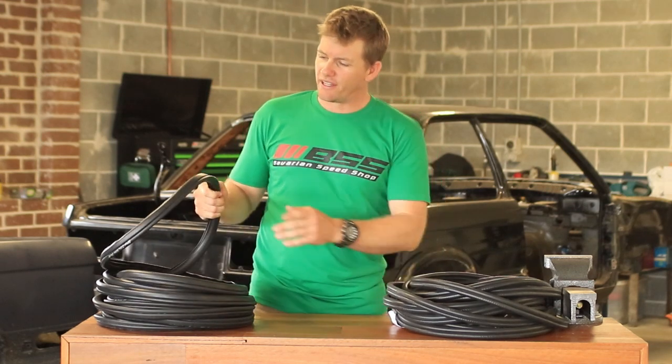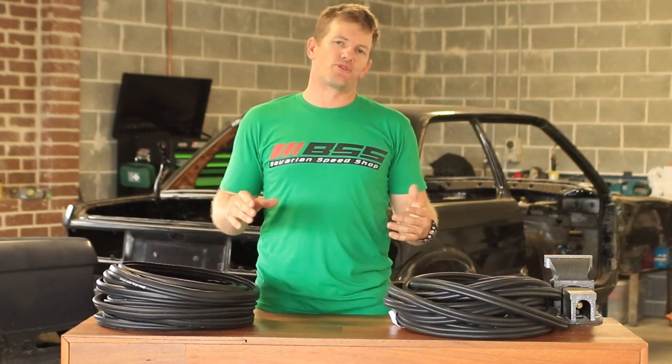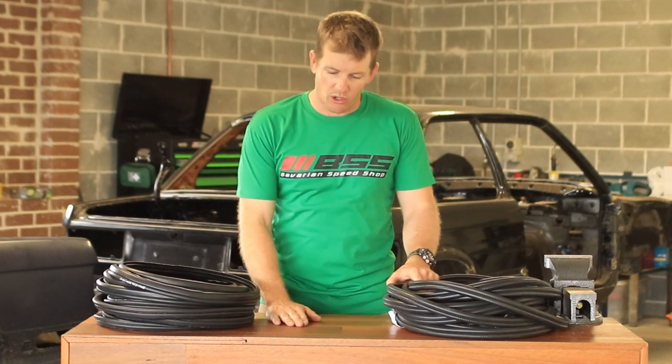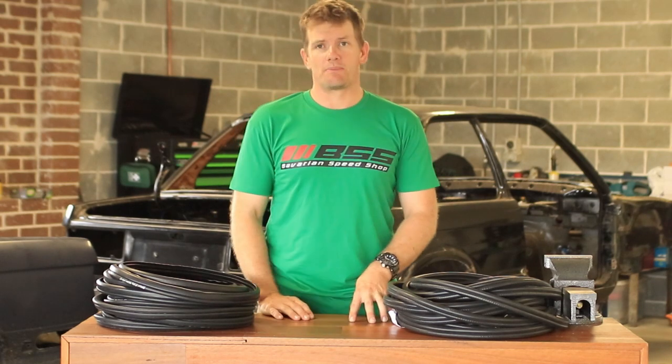if you have bad door seals and you've looked on the net for replacements, you'll find that you can get a genuine set — cost $2000 — or you go overseas and it will cost you $300 US per side, plus shipping.